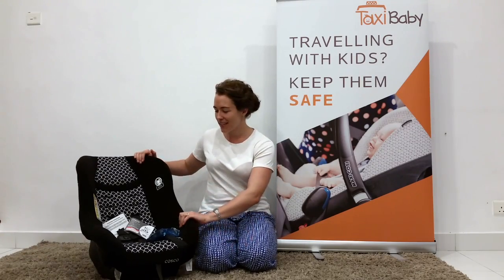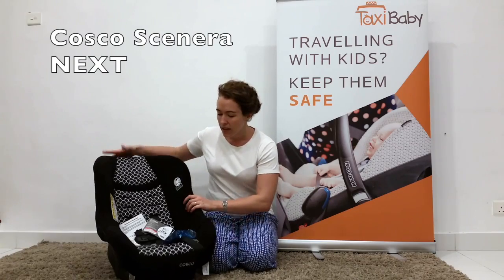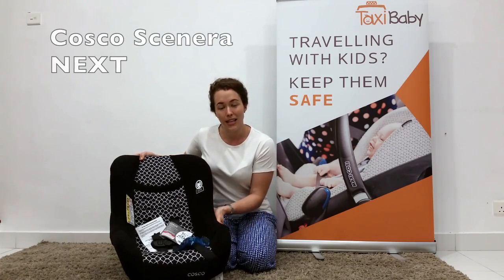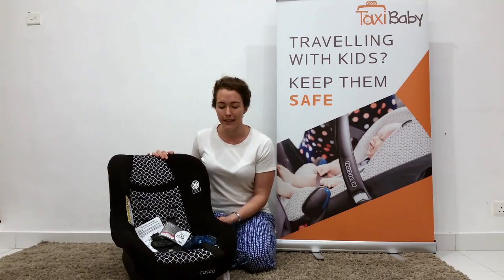Hi, I'm Elise from Taxibaby.sg and today I'm going to show you how to set up a brand new COSCO Scenaronext to fit your child. This is what the COSCO looks like straight out of the box. It's a fantastic lightweight taxi-friendly toddler solution and it can be used from birth up until 18 kilos rear facing.